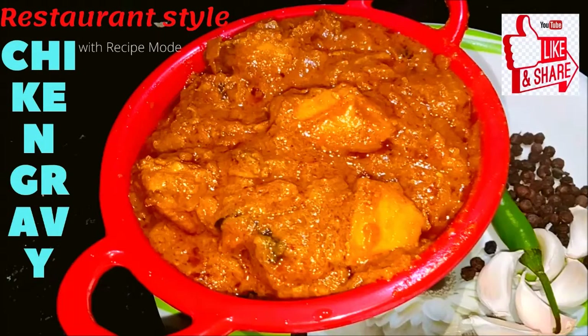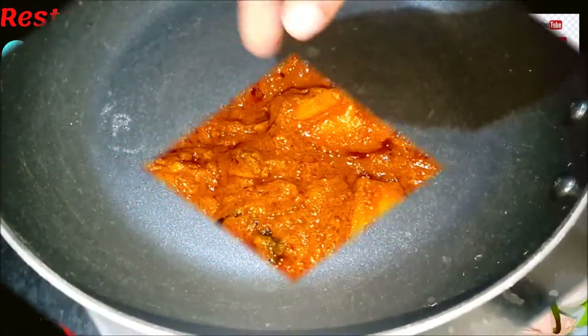Hi friends, welcome to Recipe Mall. Now we have a restaurant style chicken gravy. Happy Christmas.